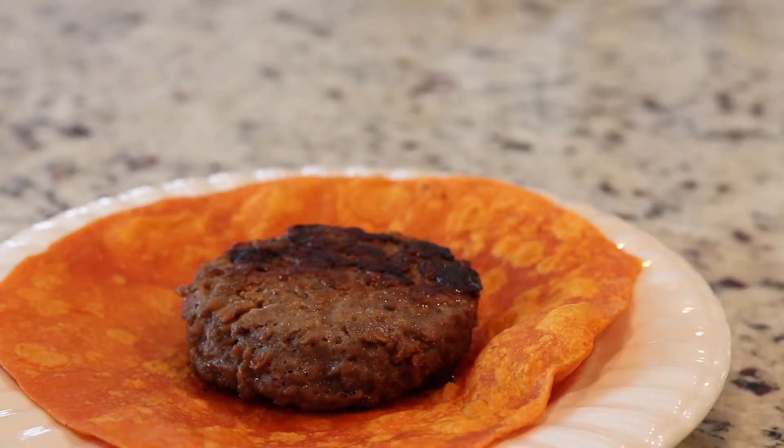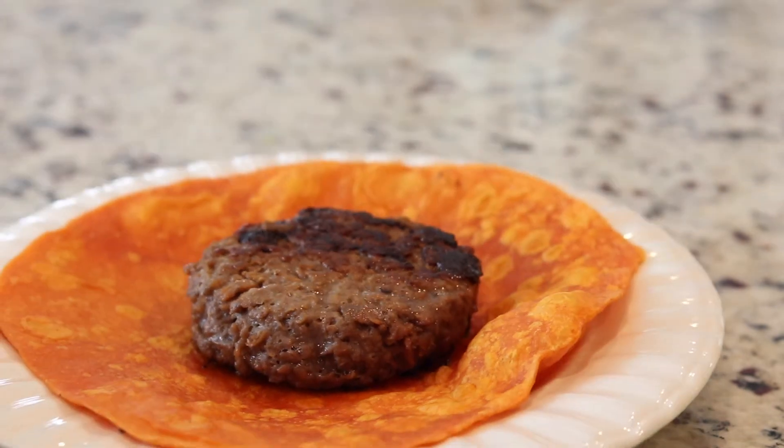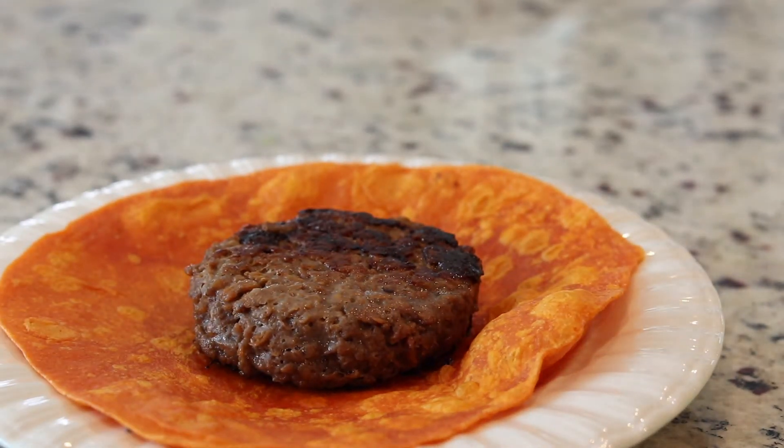I'm also going to eat this plant-based Beyond Burger in a tortilla, just because I'm still hungry and wanted some more protein. So I'll have this as an extra little snack.